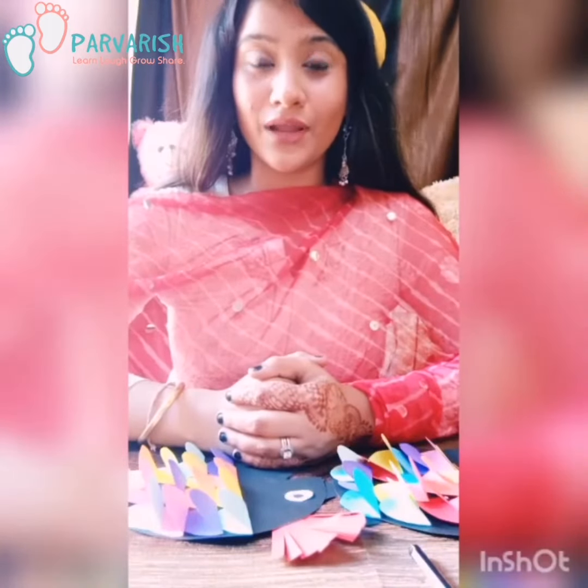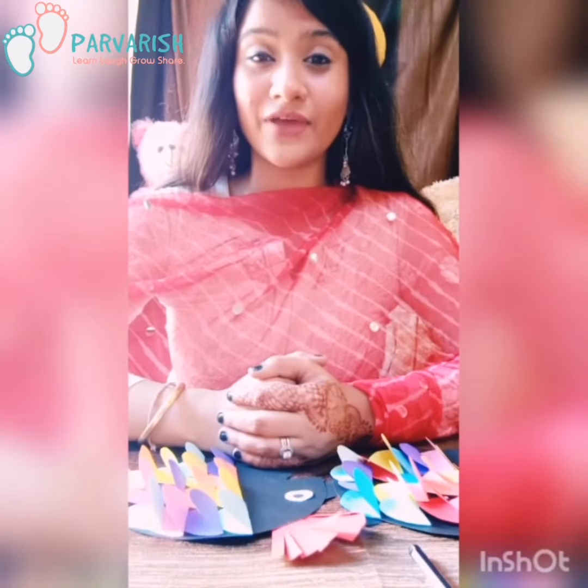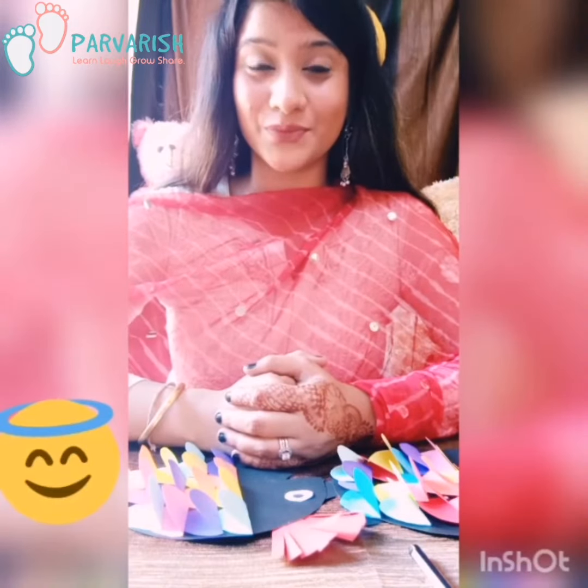Good morning children, how are you all? I hope you are staying safe and healthy during this time. I am your teacher Nancy Jan from Parvash School.